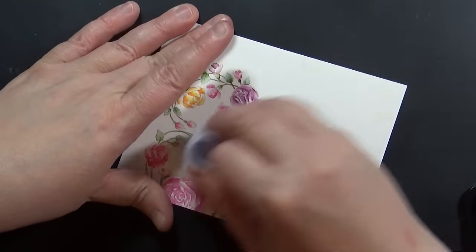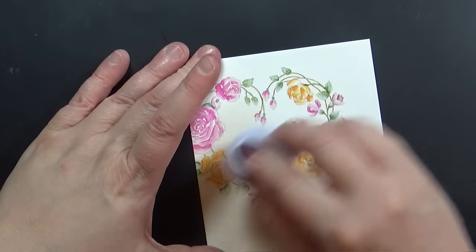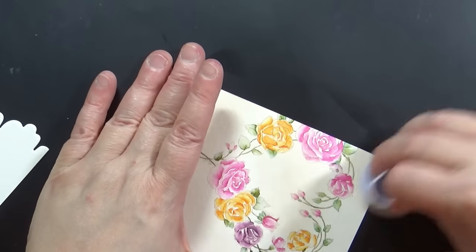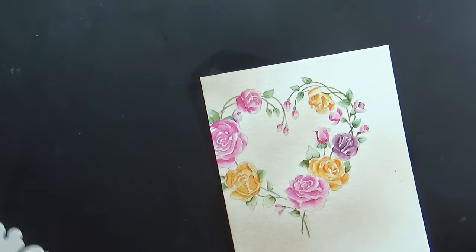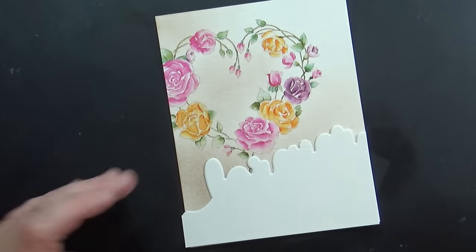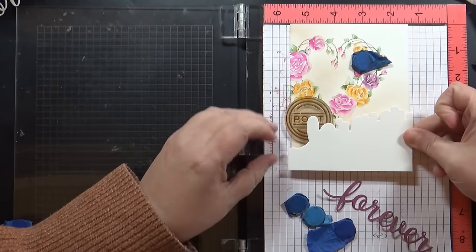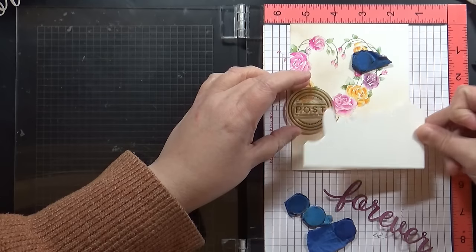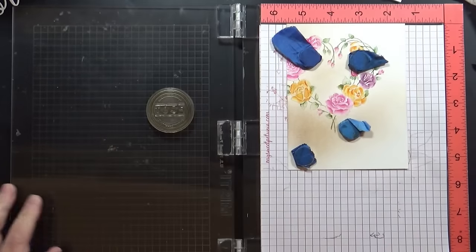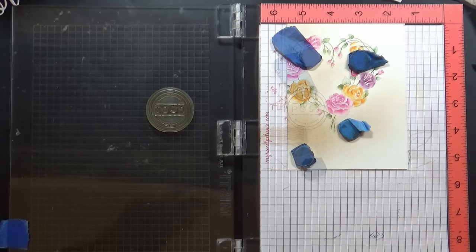Now I'm working on the background — using Memento Toffee Crunch ink with an ink blending tool and foam pad, starting off the edge and working mostly towards the bottom to create variation. The forever edger part will be popped up and bright white while the background has that toffee crunch inking. I'm keeping a very light touch so I don't press too hard on the painted part. I'm also adding a little tone-on-tone stamping in the bottom left corner to add weight and balance. I grabbed the postage from the 'Posted' stamp set, stamped with the same Memento Toffee Crunch, starting light and building up color by repeatedly stamping in the stamp positioning tool.